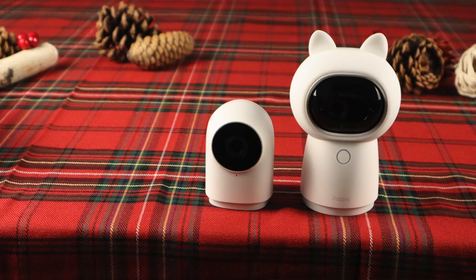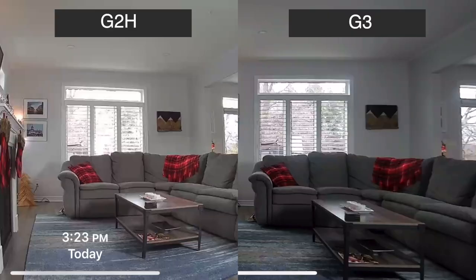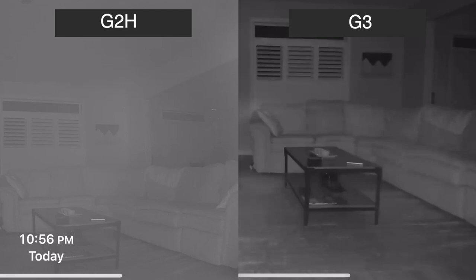Let's do a quick comparison between the G2H camera hub and the new G3 camera hub. As you can see, the G3 is quite a bit larger. Using screen recording, here's what the video looks like side by side — this is during the day, and then this is at night using night vision. Here's a speaker comparison.